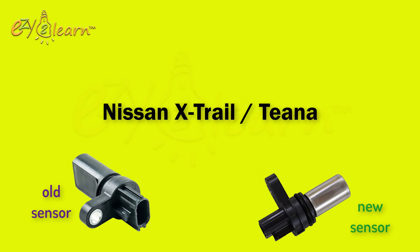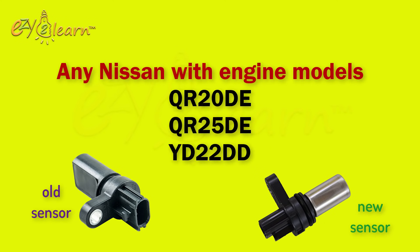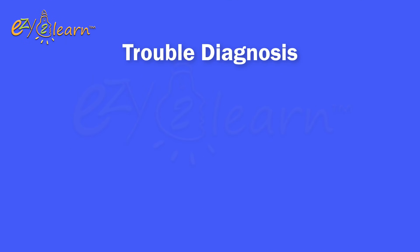This tutorial will also work on the following Nissan engine models: QR20DE, QR25DE, and YD22DD Nissan engines.